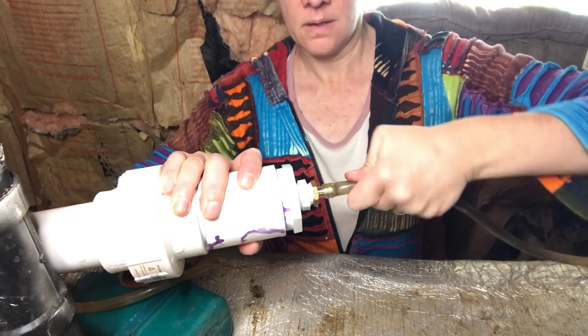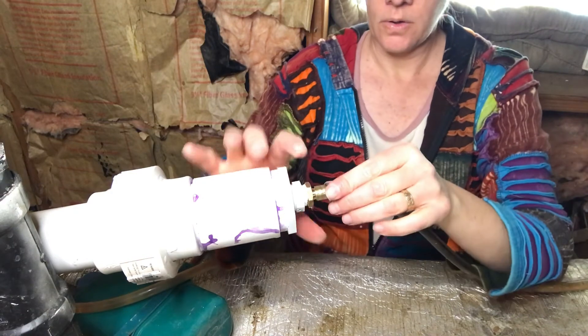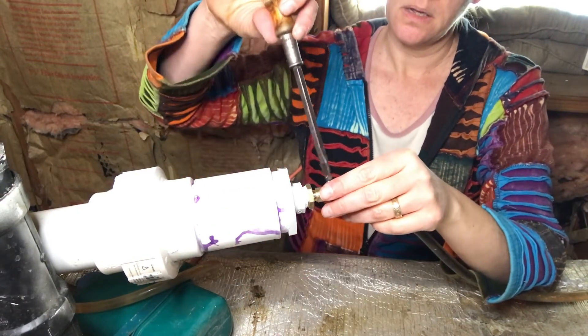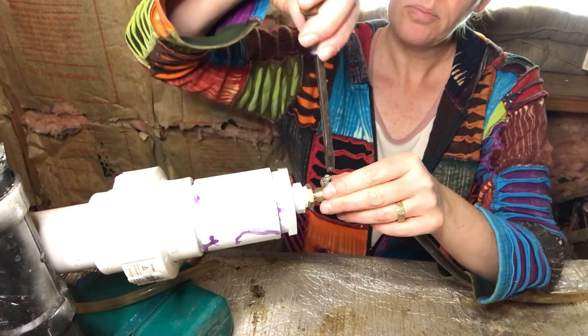A little bit of heat fixes everything. I personally like to have a ring on here just to make sure it's nice and tight and not going to pop off. A little bit more heat here.